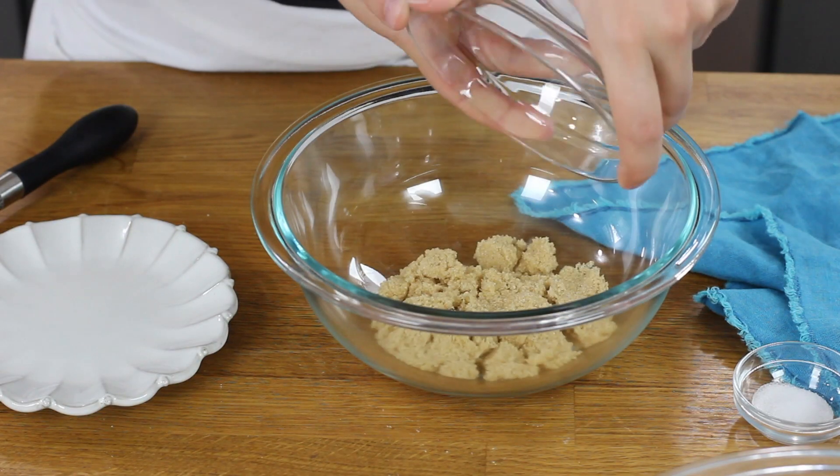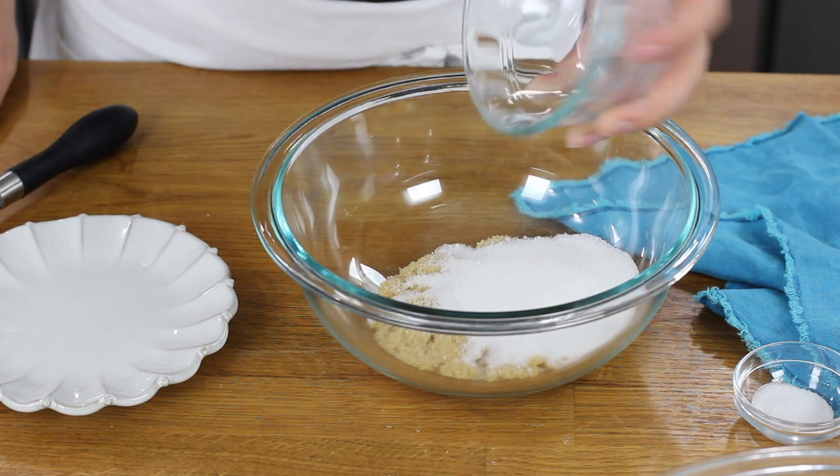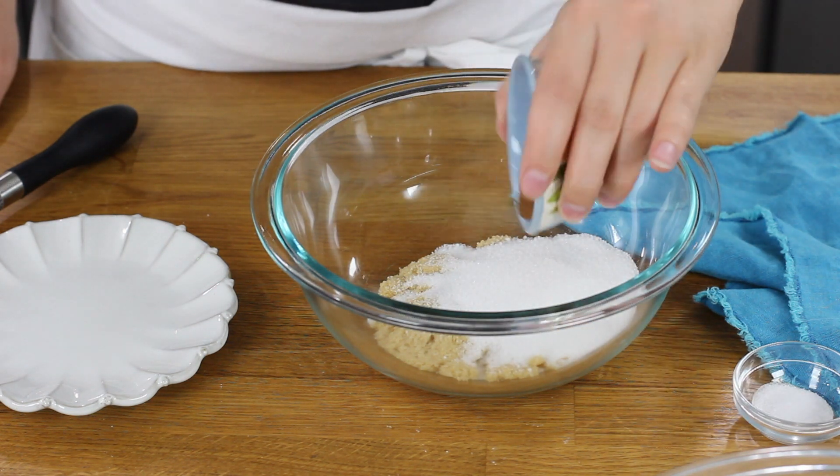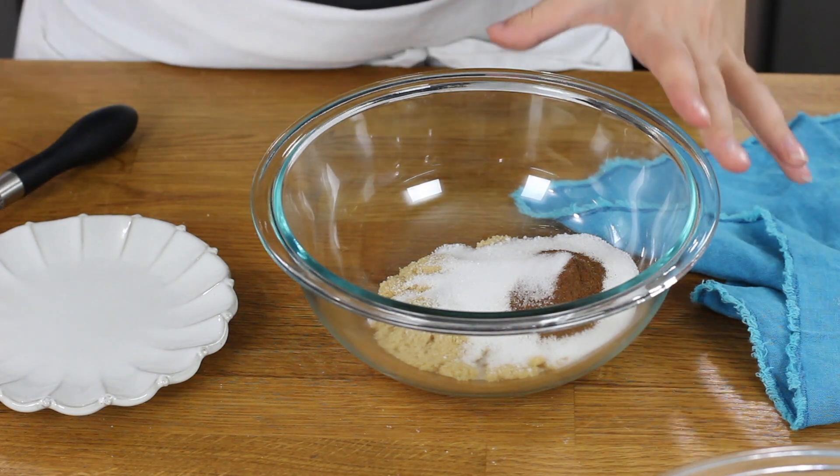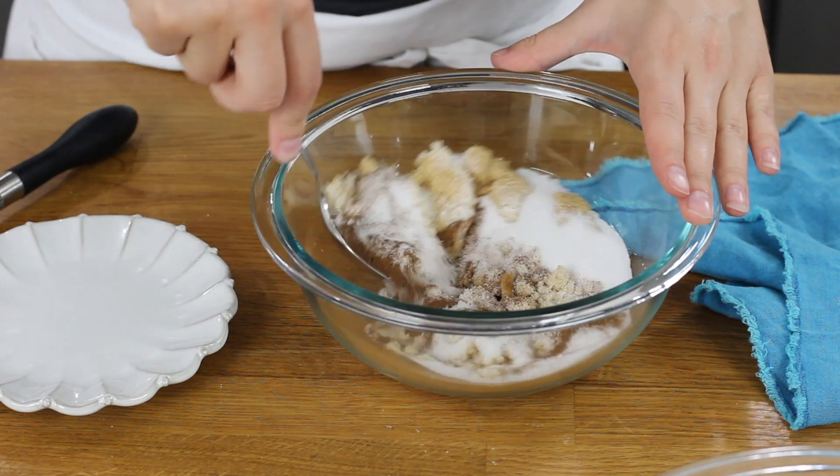You'll need a separate clean bowl, and we'll combine a third cup of tightly packed light brown sugar, a third cup of granulated sugar, a teaspoon of ground cinnamon, and just a quarter teaspoon of salt. You'll want to stir these together until they're really well combined.